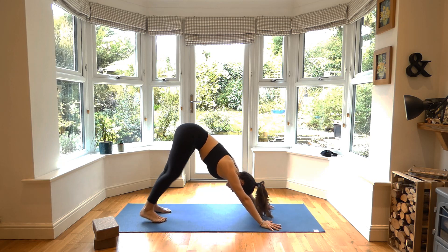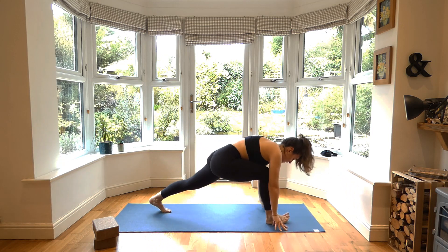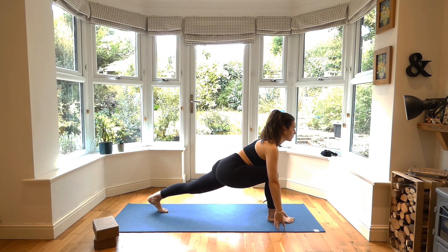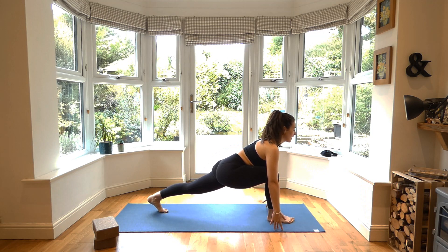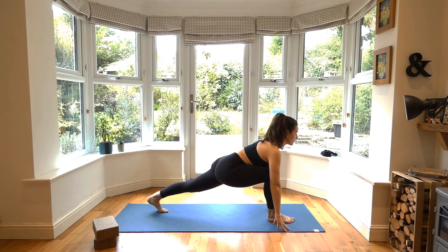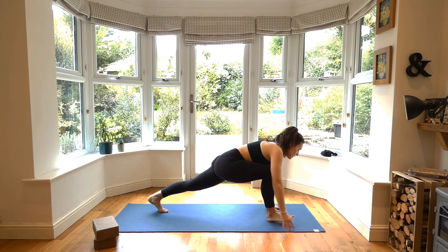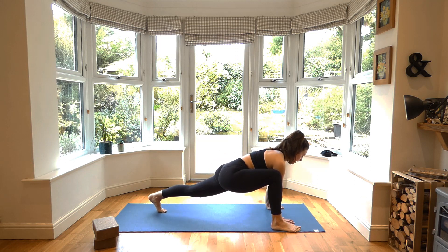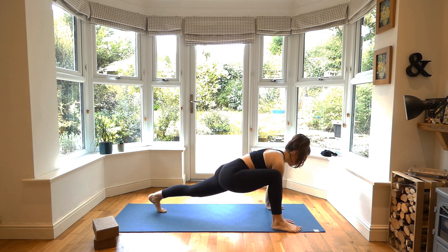Inhale, bring the right leg all the way forward into your low lunge — knee up or knee down, wherever you want to go. Breathe in here, thinking about these hips: are they level? Coming into your lizard lunge — walking that right foot to the outside of the mat, both hands inside, knee up or knee down. Making sure the knee is towards that bicep. Maybe you come down to the forearms. Really feeling that stretch through the inner groin and that hamstring.